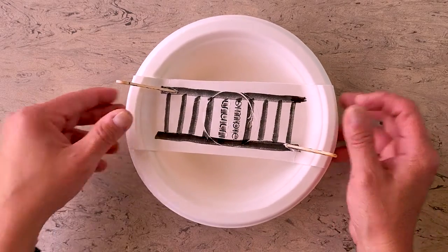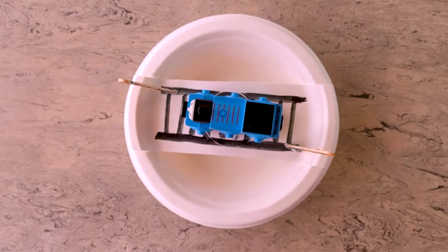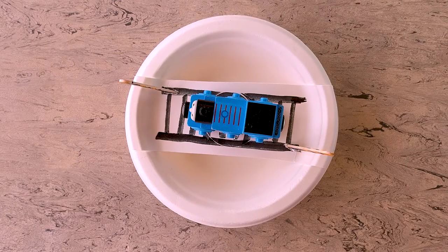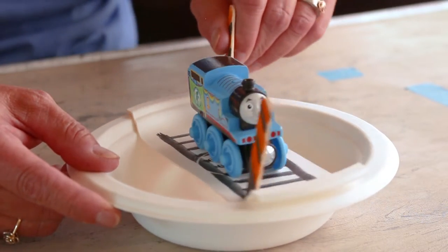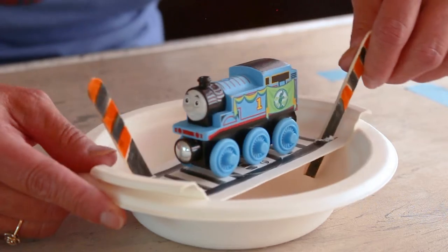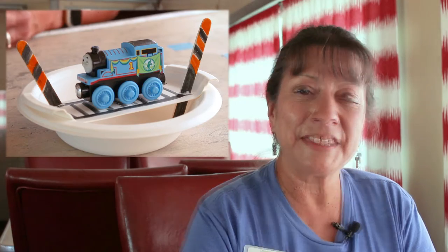Now you're ready to put your turntable together — and there you go! You might be wondering if you can actually put a train on it. I was playing around and let's see if Thomas fits — yep, he's not falling through and it's not sagging! This is your Armstrong turntable, which you can also see here at the Colorado Railroad Museum. Thanks for joining me for this craft — I hope you enjoy it, and we'll see you next month for storytime and craft. Thank you so much, bye!